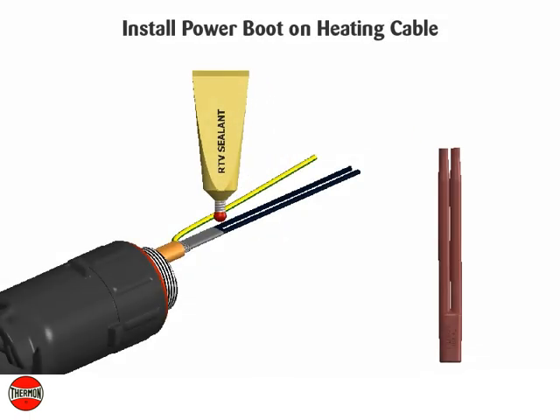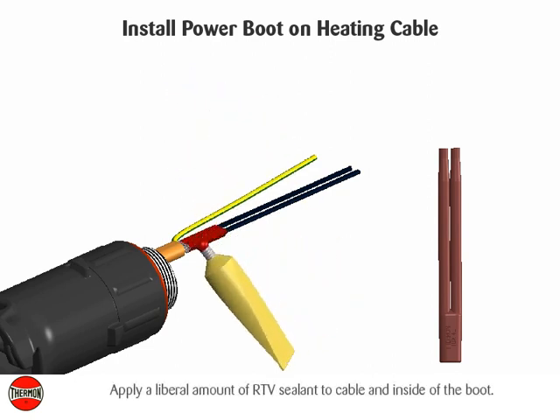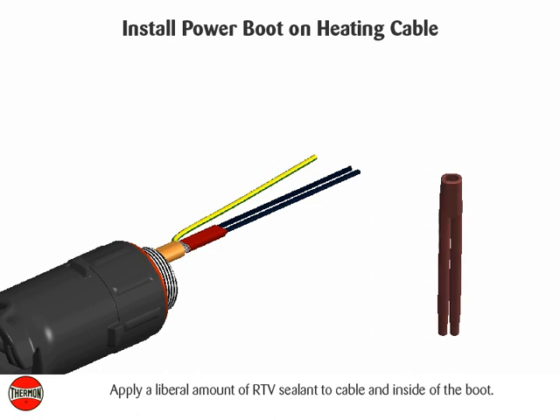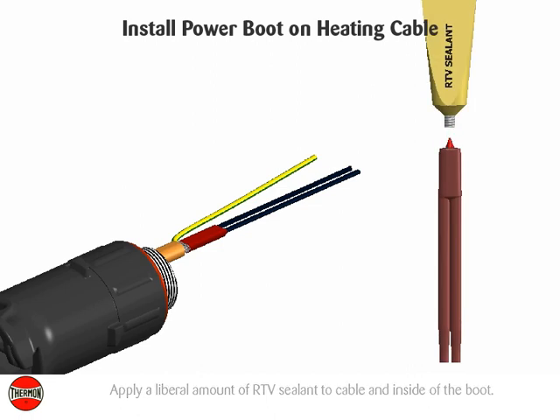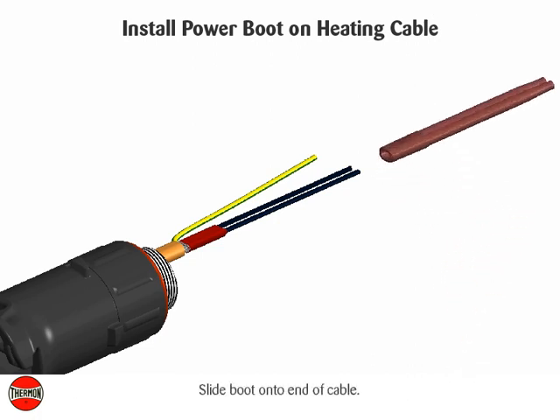Install power boot on heating cable. Apply a liberal amount of RTV sealant to cable and inside of the boot. Slide boot onto end of cable.